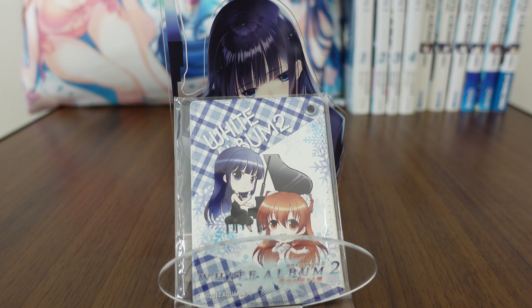Hello, and welcome back to another merchandise review from White Album 2. Today we are checking out a piece of merchandise from the White Album 2 cafe.